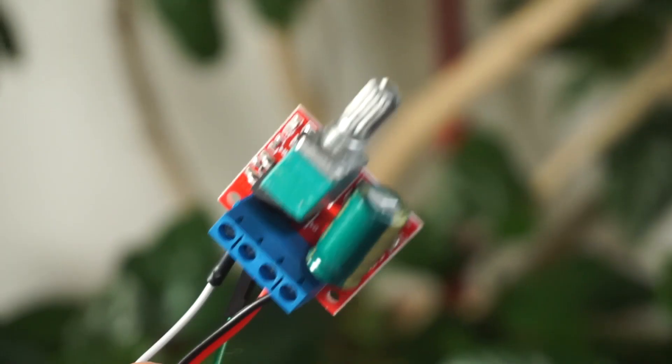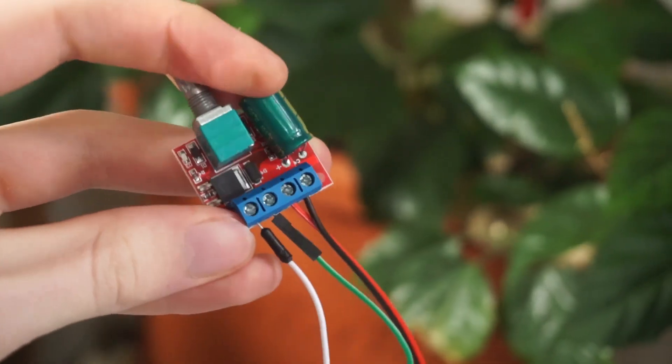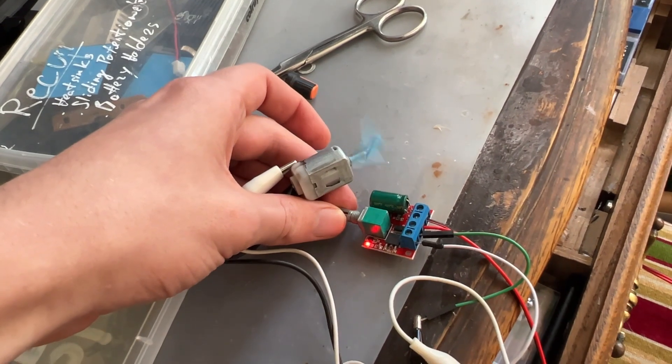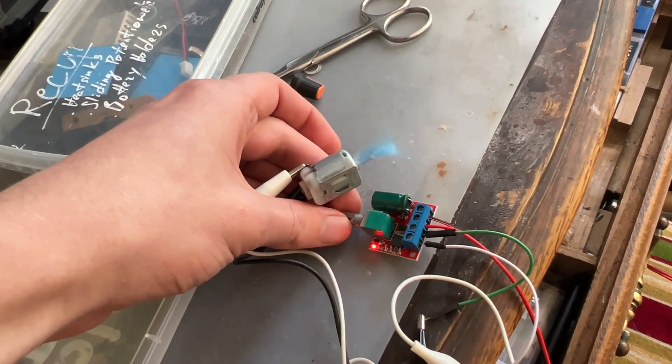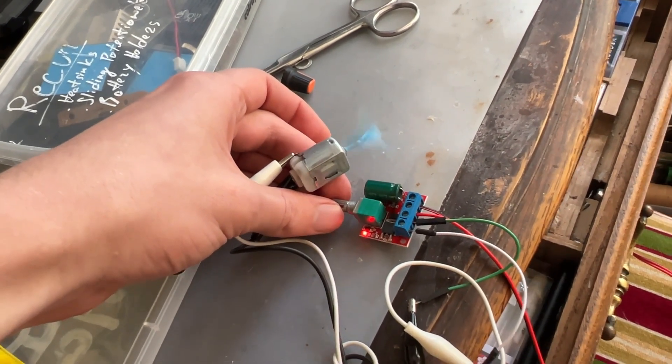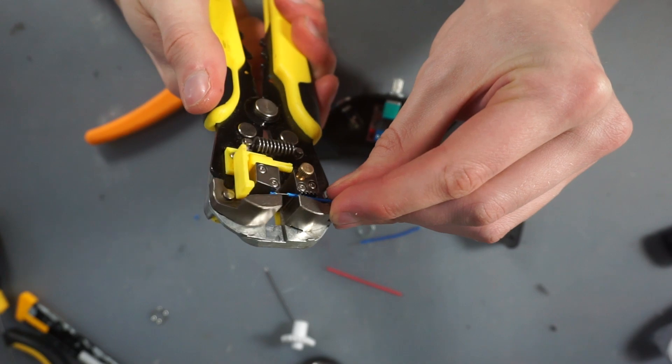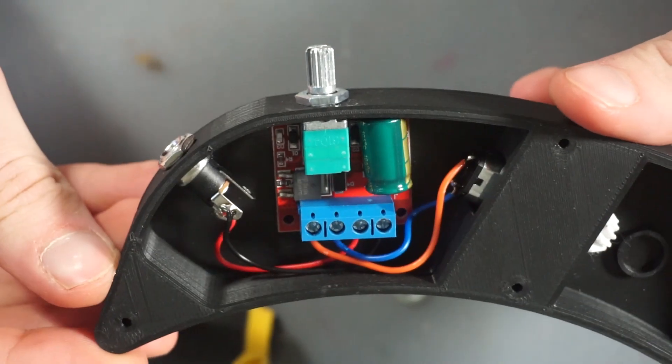Since we are using a DC motor, to change its speed we'll be using this little converter that's really simple to wire up. To change the speed you only need to turn the potentiometer knob left or right. It's really simple and a lot easier than having to deal with stepper motors.